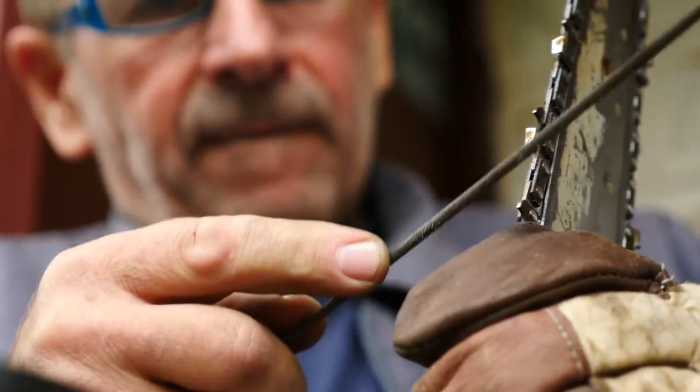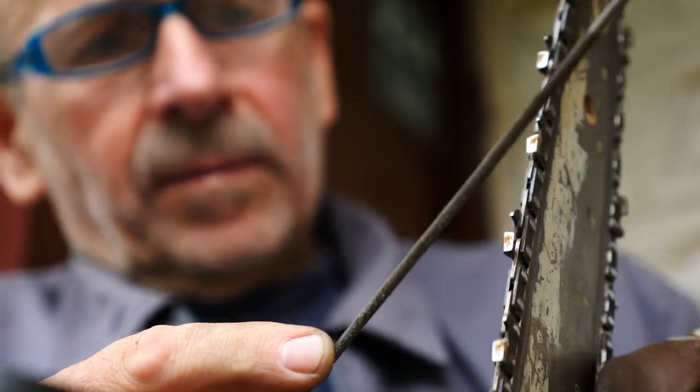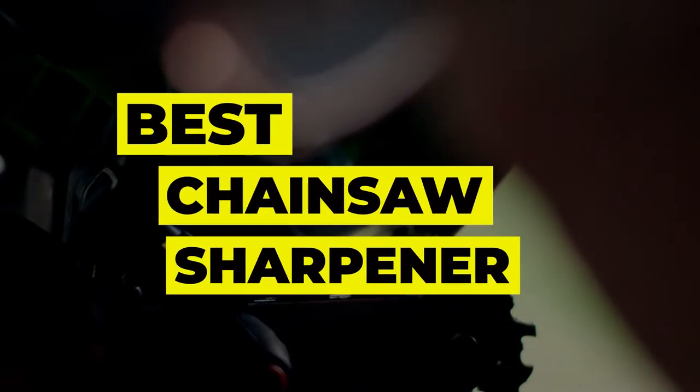Just like any other tool, your chainsaw needs regular maintenance if you want it to perform its best, and that includes sharpening the chain. We evaluated chainsaw sharpeners based on effectiveness, ease of use, and versatility. Here are some of the best chainsaw sharpeners for you to choose from.